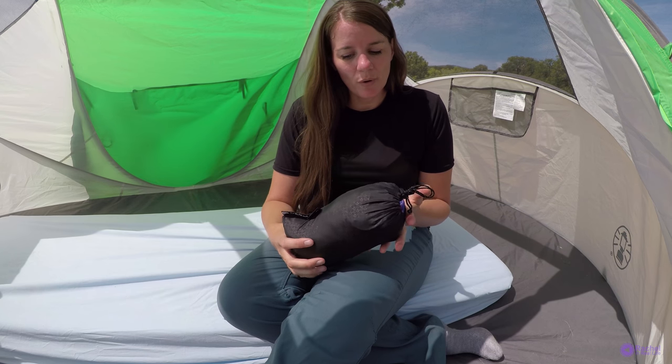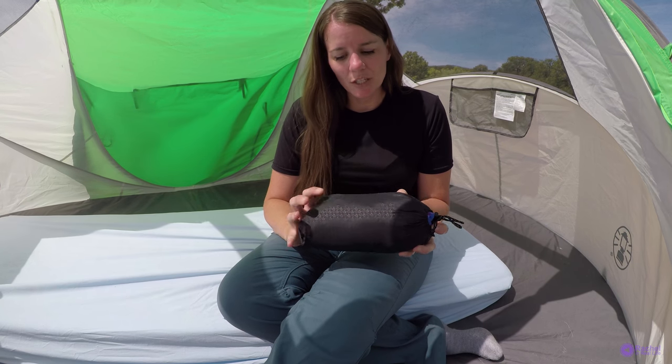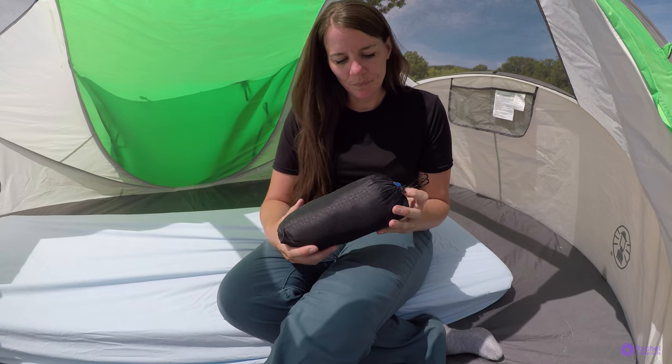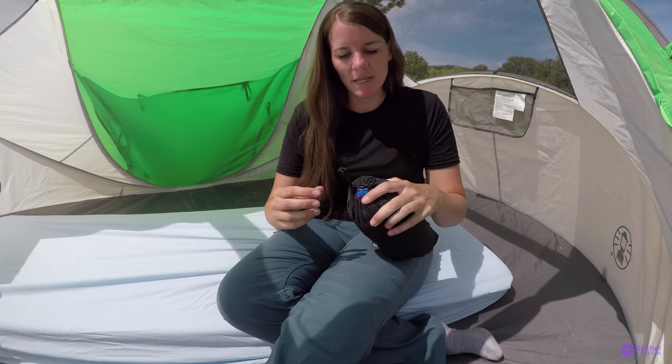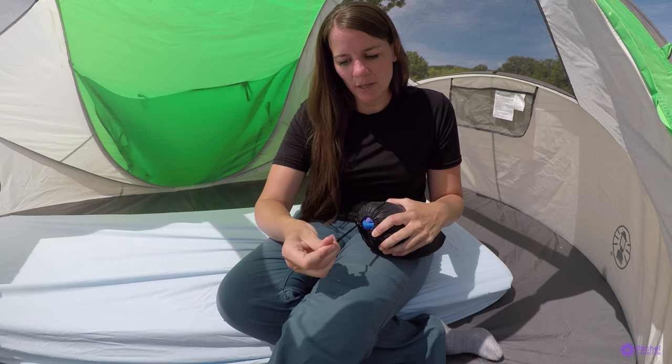This is a review of the Nemo Filo Luxury Pillow. This is the carrying case when it's all packed up. It packs up pretty compact — it's not that big. I'm going to go ahead and open it up now.